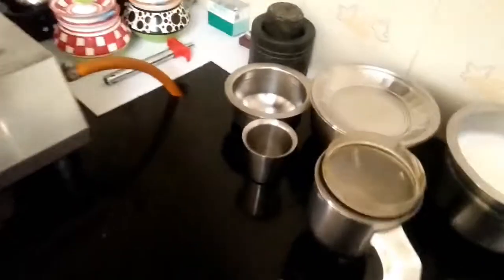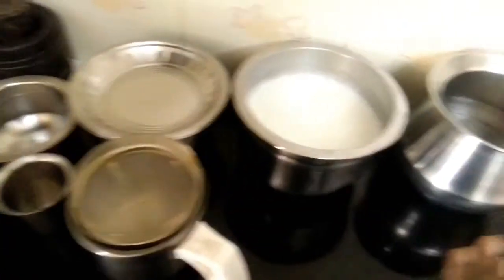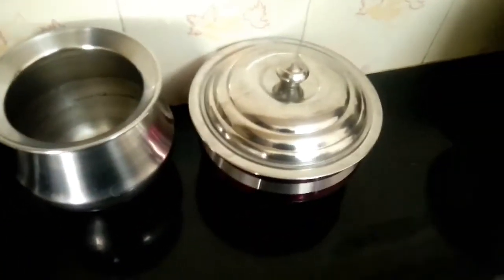While you can use the pot, you can use the pot and mixi jar. If you are going to serve 3 dishes, you can use it in the pot.